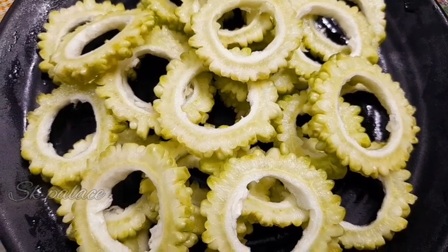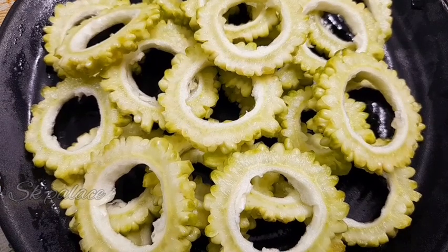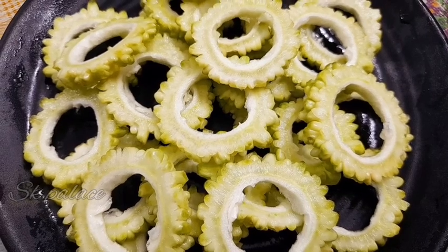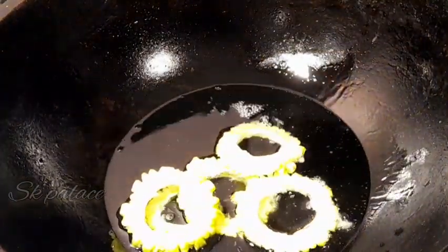I am going to make two rounds of dry roasts. Put it in the pan.